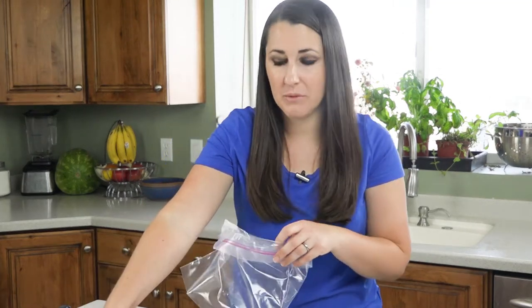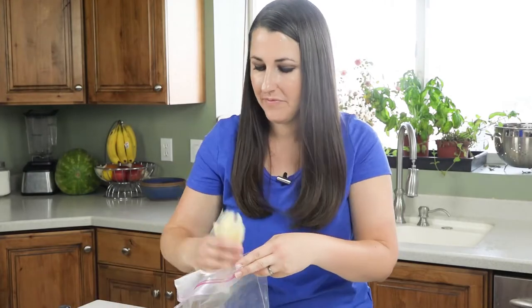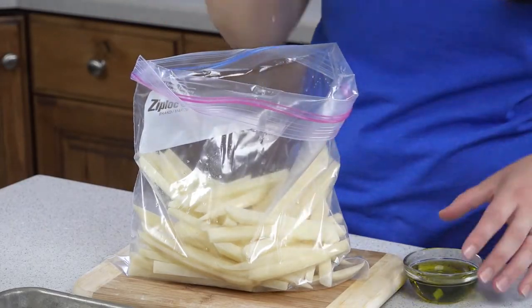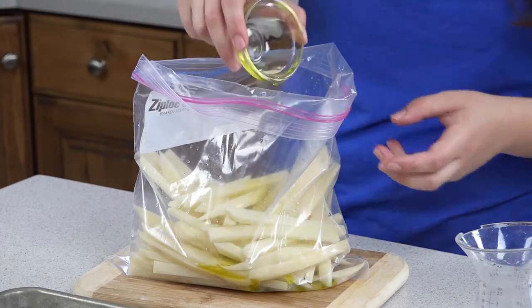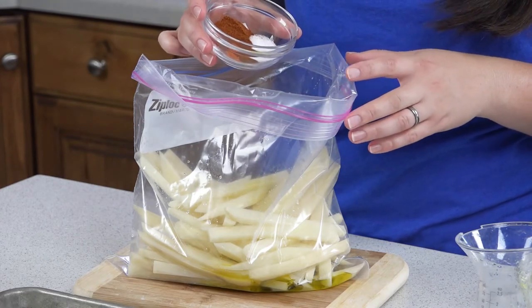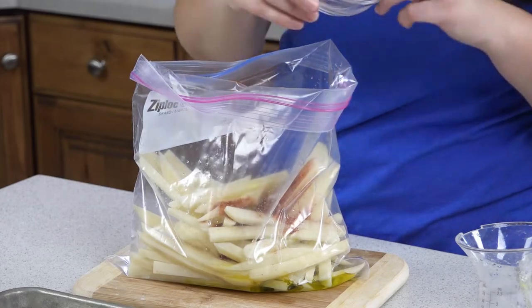Then we're going to take all those potatoes and transfer them to a large plastic bag. Pour in 3 tablespoons of lime juice, 2 tablespoons of extra virgin olive oil, 1 teaspoon of salt, 1 and a half teaspoons of chili powder, and 1 quarter teaspoon of cayenne pepper.